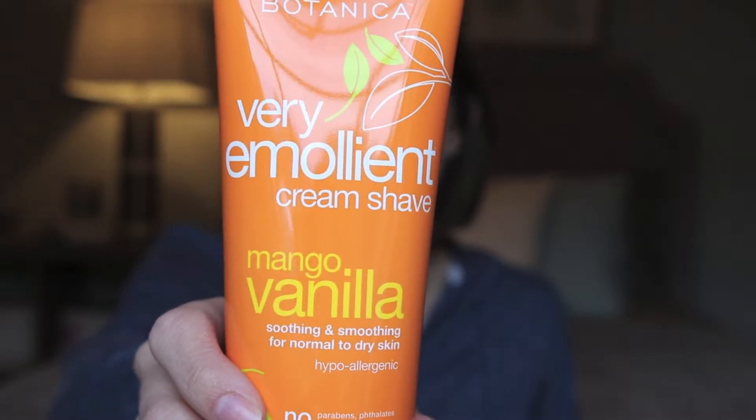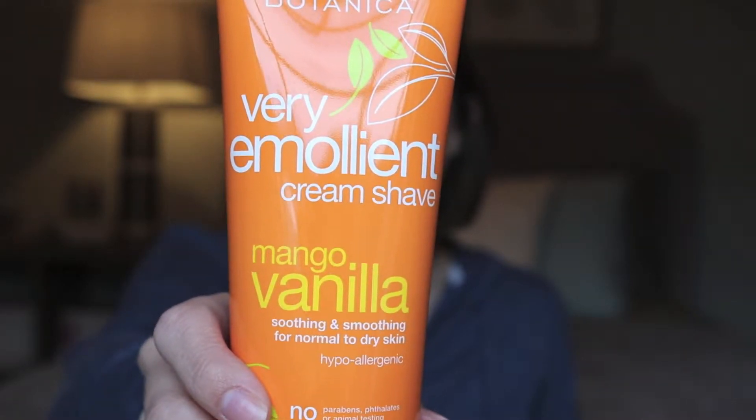I'm excited to use that. I'll let you guys know what I think, since I've never used a shave cream with a lotion texture before. Only two things left — I only got five things in my box this month, so I told you guys this would be a quick video.